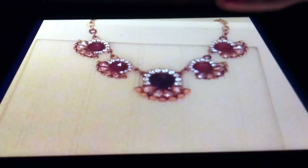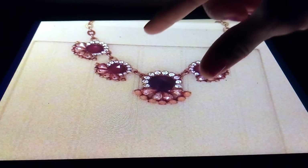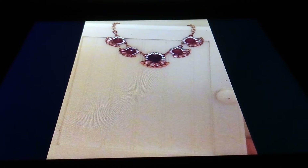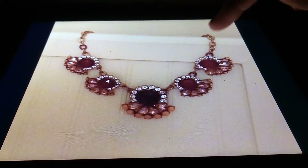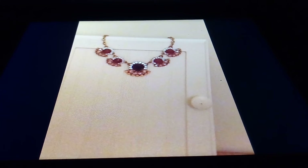What I did with this necklace is I took the clothespin, I put it on the back of the necklace, and I hung it over the door, and it held it there. So that gives you — you can take close-ups. You can also use your editing software to edit the picture to get a closer shot. This gives you an idea of how you don't have to go out and make a big investment to start your jewelry business or to even create looks on the internet.